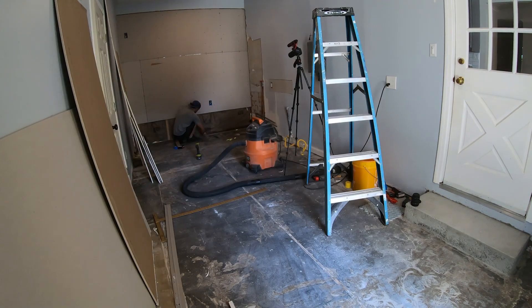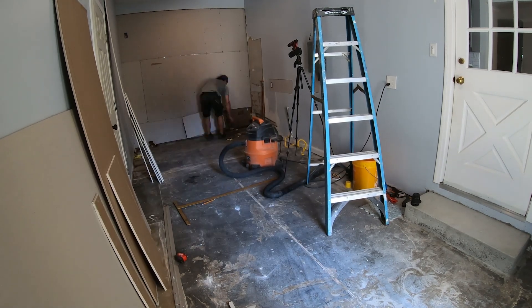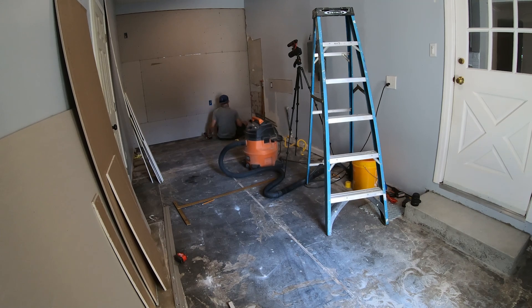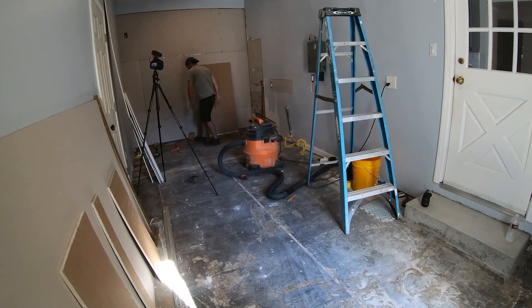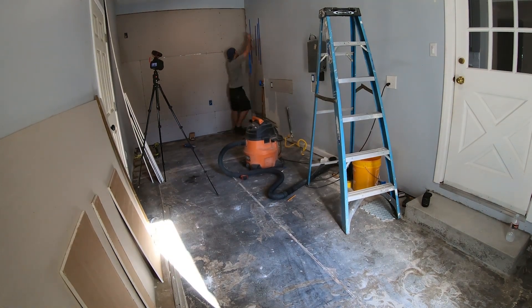I've done some drywall videos in the past — if you want more details about the process, you can click the link that just popped up in the corner. I staggered my seams, punched holes wherever necessary for electrical, and used a zip bit to perfectly cut the drywall around the window.